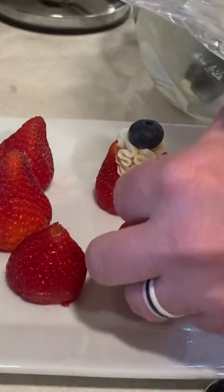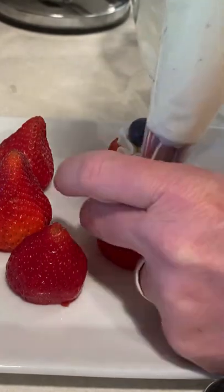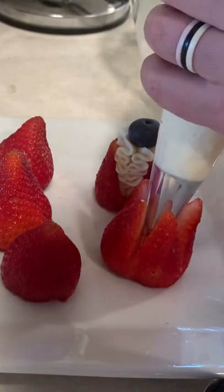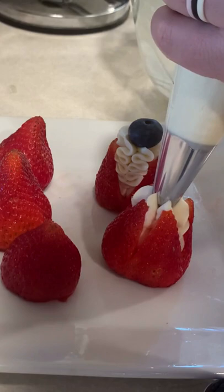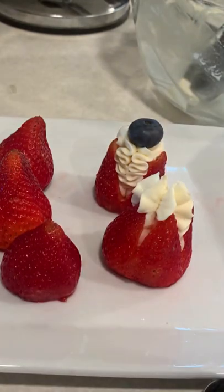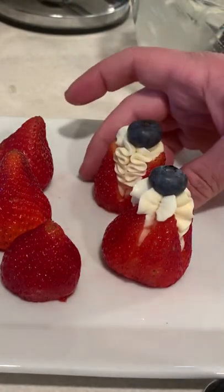Then I just pry this open a little bit, stick the little nozzle in here, and fill that up and add a little blueberry for red, white, and blue.